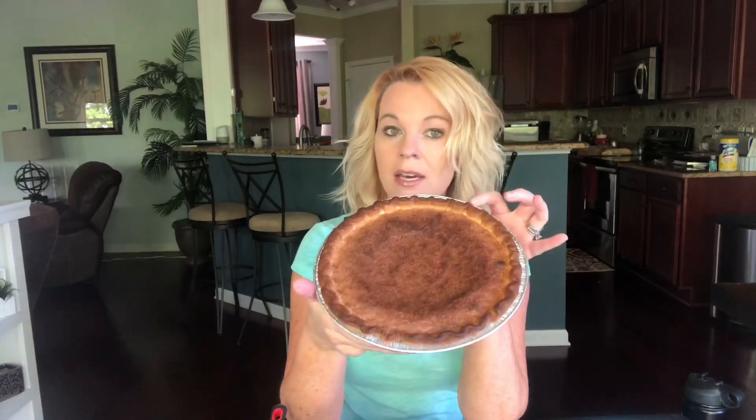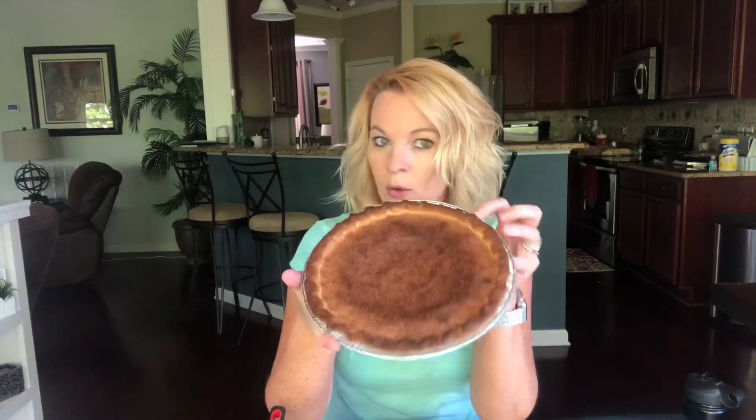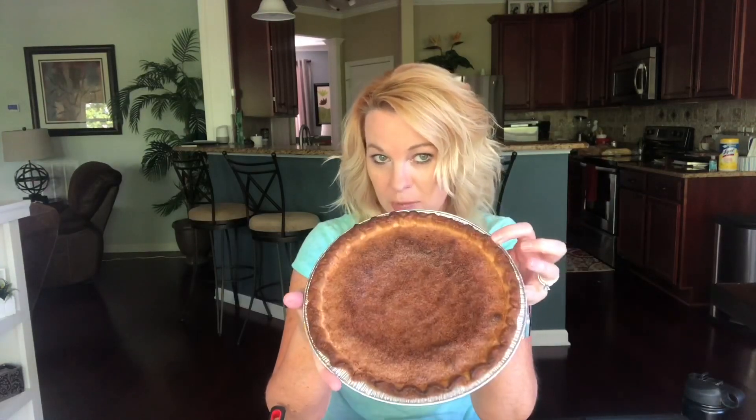After I did the sugar cream pie — the Indiana State pie — Megan requested that I make the vinegar pie, which is said to be the West Virginia State pie. For the life of me, I can't find where I found that information, because I've found three different pies associated with West Virginia.